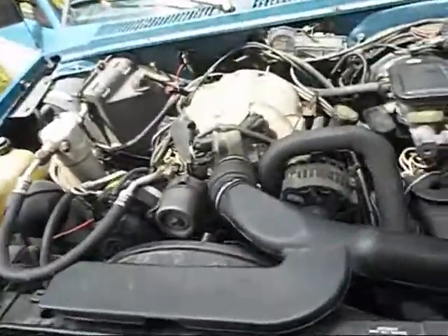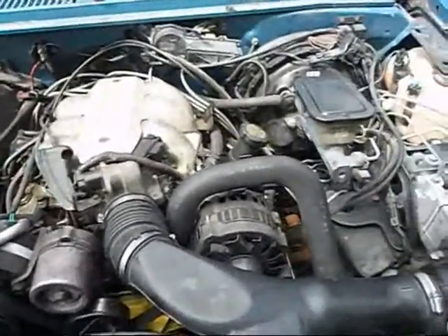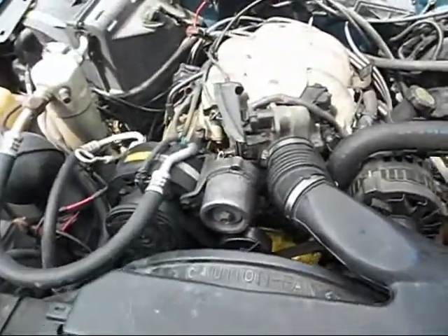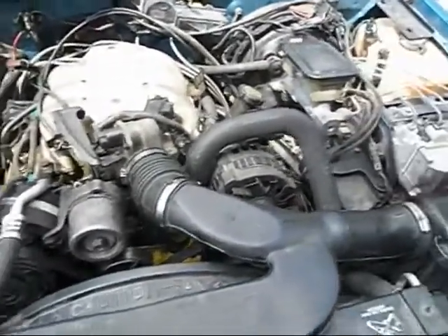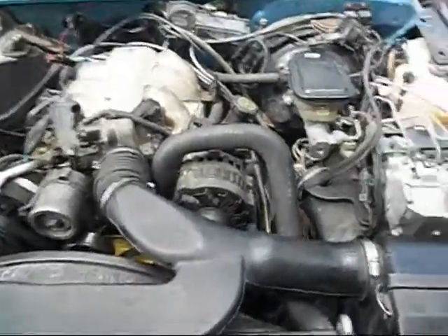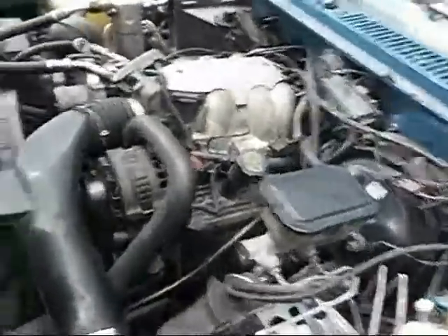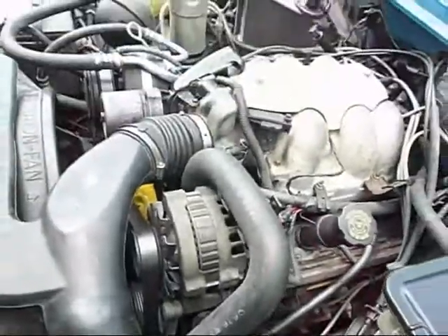Today is the 31st. I put this thing in yesterday and it was too dark to video the start of it. She's still running just a smidge a bit rough, but it's had about a quarter tank of fuel in there from last year, so I put some fuel treatment in there and filled it up. She didn't go back in too bad.